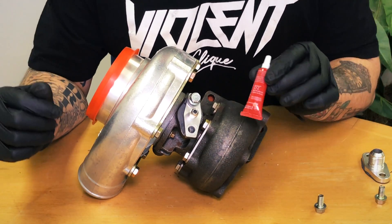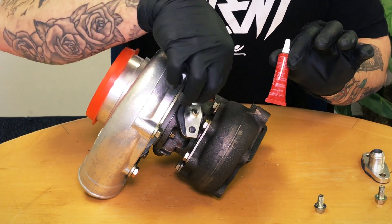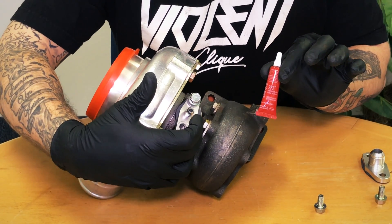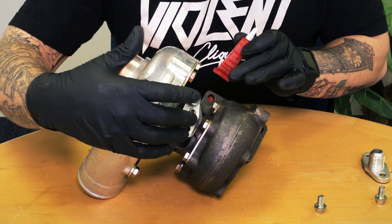I'm going to put in some Loctite 272, just a touch. We don't want to lock these in here forever, but what I do want to prevent is these bolts from backing out and causing an oil leak. That would obviously be catastrophic to the turbocharger — it would lose pressure and burn it up, and you'd also have a mess and a lot of smoke.